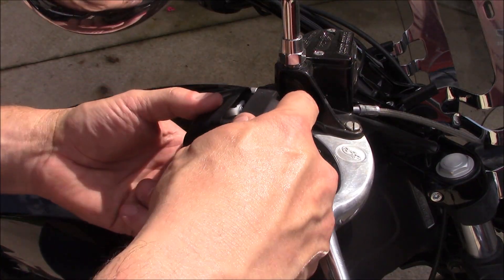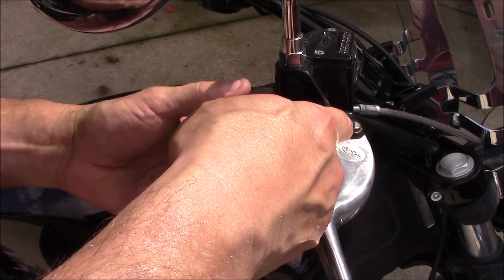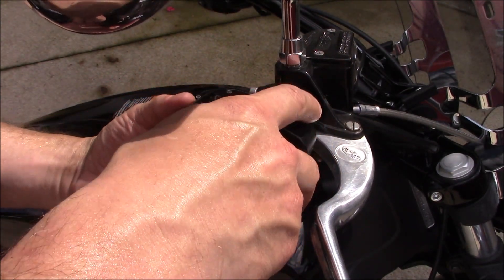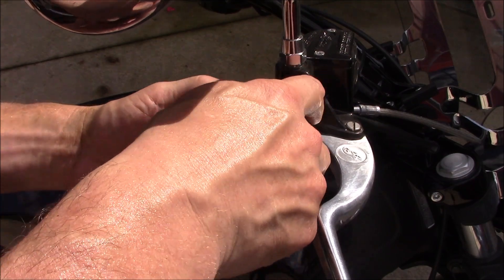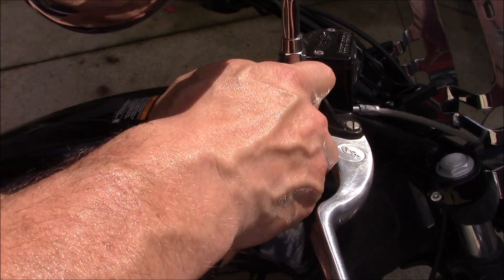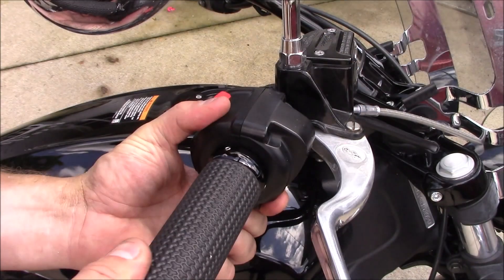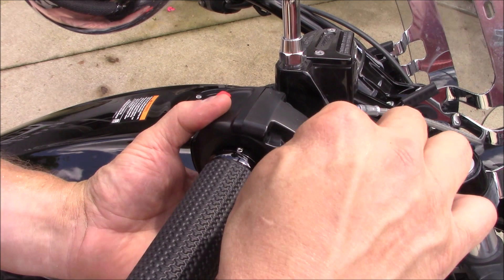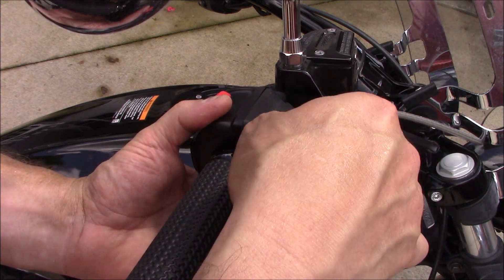I'm going to reattach our switch housing here. Reinstall our screws and be careful just to snug them up because it is going into plastic.